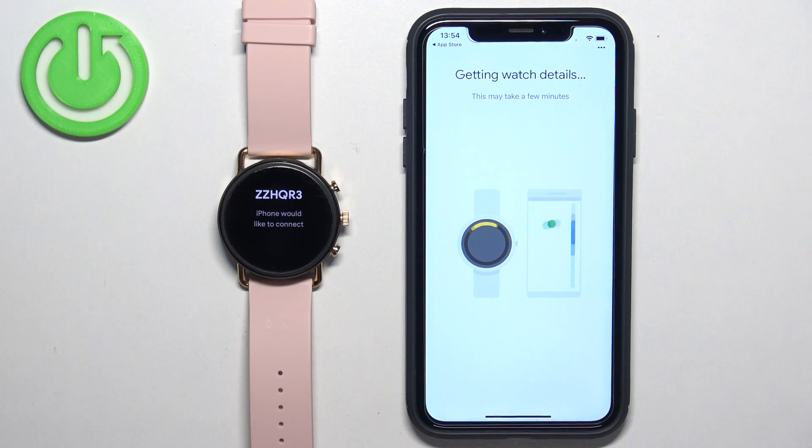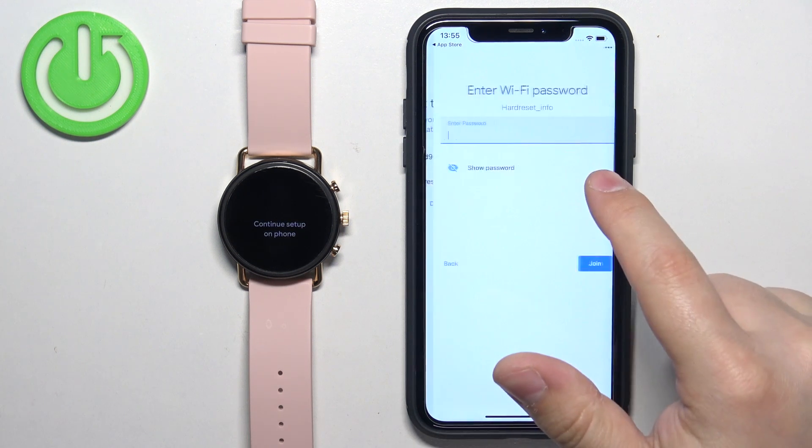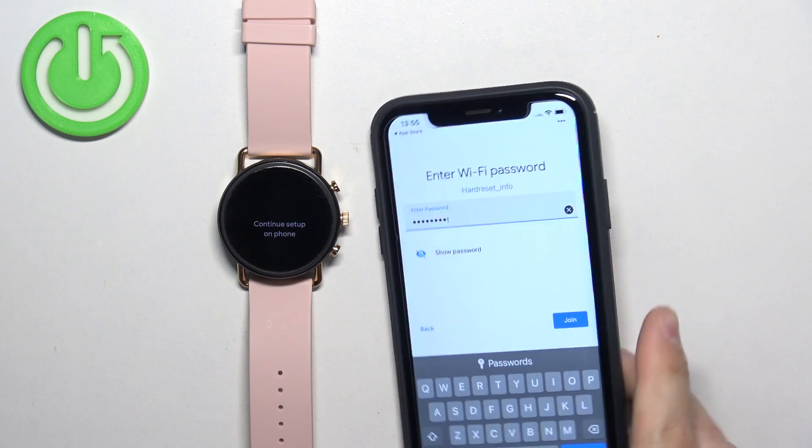Tap on Confirm. Now we can connect our watch to the Wi-Fi network. You can do it by selecting the network and entering the password, and then the network will be saved on our watch. Or you can also skip this step and keep the watch disconnected from the Wi-Fi network. I'm going to connect — I'll tap on the network, enter the password, and then tap on Join.